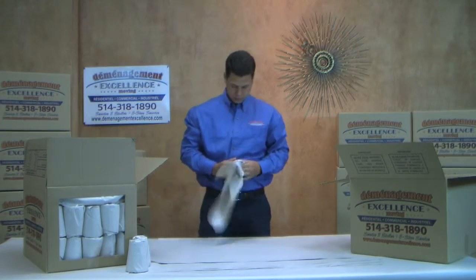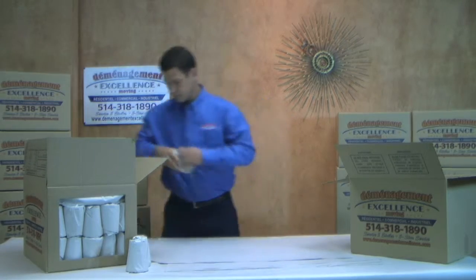Use that extra paper at the top to stuff inside the cup — that's going to help protect it. And that's how you wrap a cup.